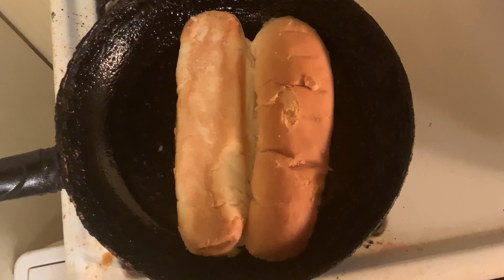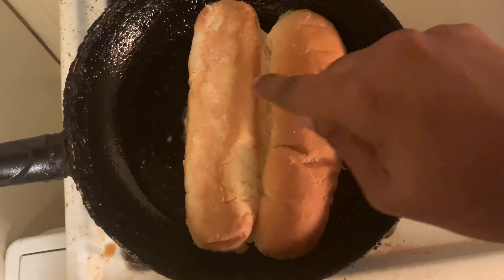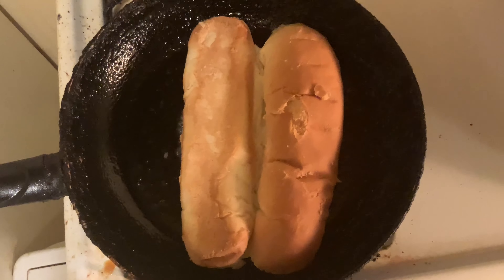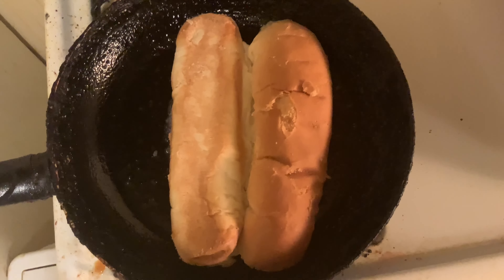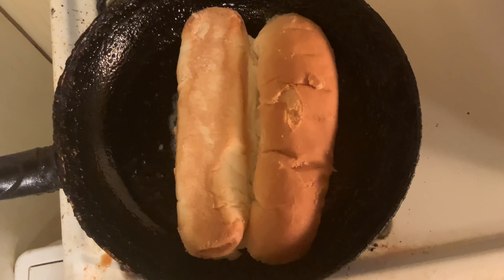I've been talking about cheesesteaks for a while, talking about the rolls and everything, and I haven't actually shown you the roll. I really want to show the roll before I cook it. I like to get it a little toasty, and there's a certain way you should do that. After buttering up the bread, you want to fry it on medium high heat, just like this. Put it flat like that, but make sure the sub roll is still intact — you want to keep it intact. I just think it looks better that way. You want to fry that for about three to three and a half minutes.